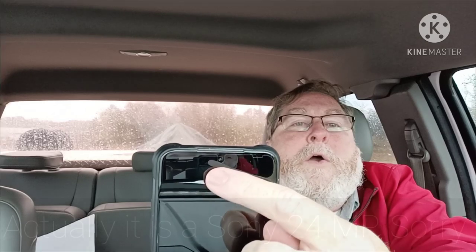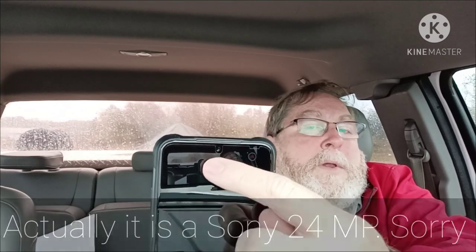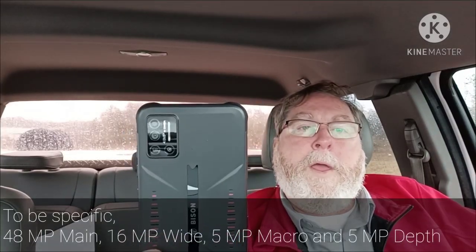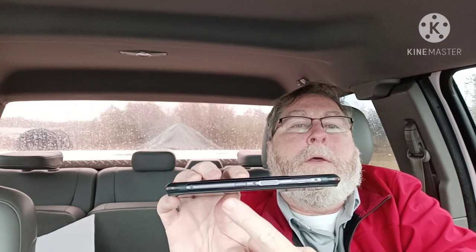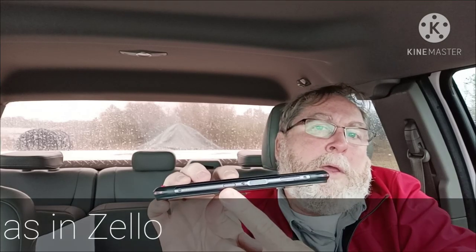It has a small punch for the microphone and a speaker up top for phone calls, along with a hole-punch camera on the front that's 12 megapixels. On the back you've got your quad camera setup — 48 megapixel — with a wide-angle, depth sensor, and a macro. On the left side of the phone there is a button set up for push-to-talk.